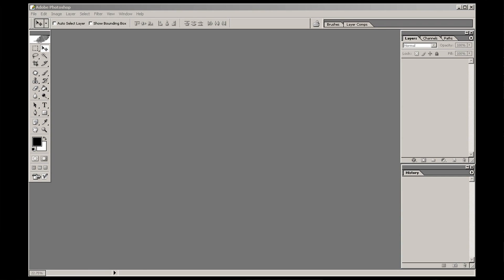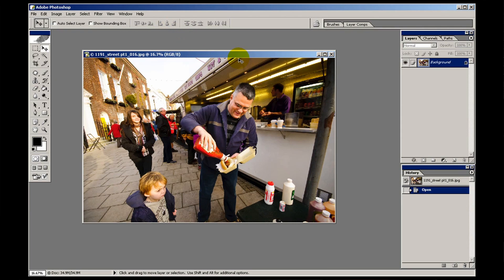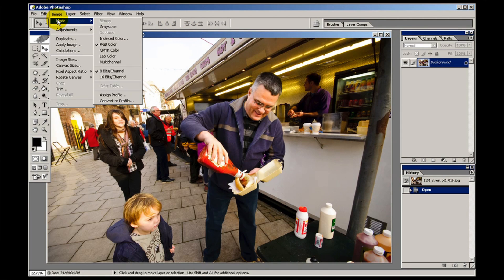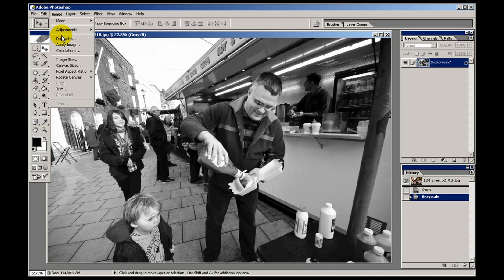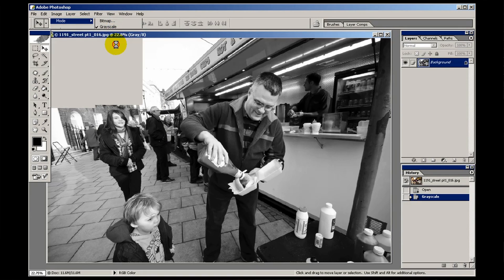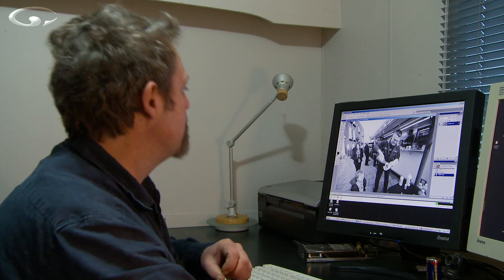If I go and get that image out again and start from scratch — doing it by converting in the mode, image, mode, grayscale, okay, back to RGB — the detail in the guy's hand is still there. See what I mean? Different strokes for different folks.